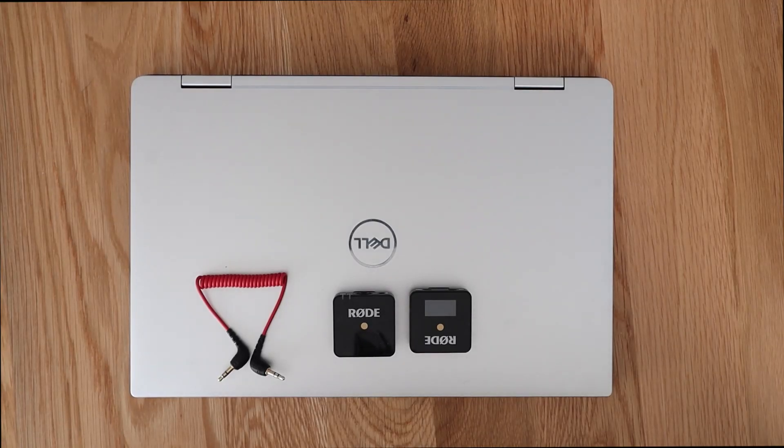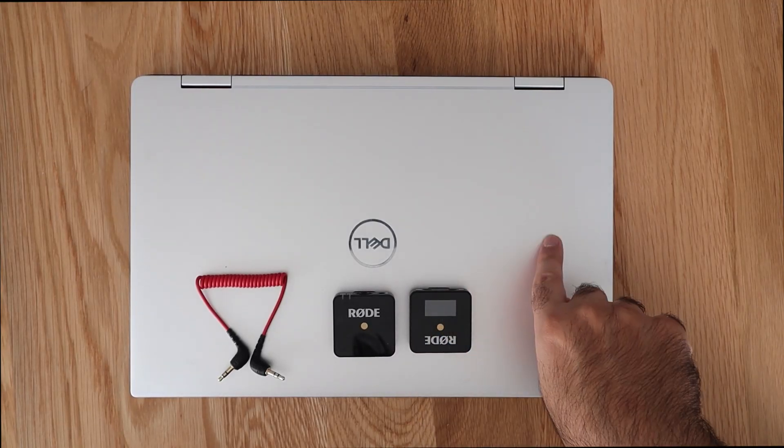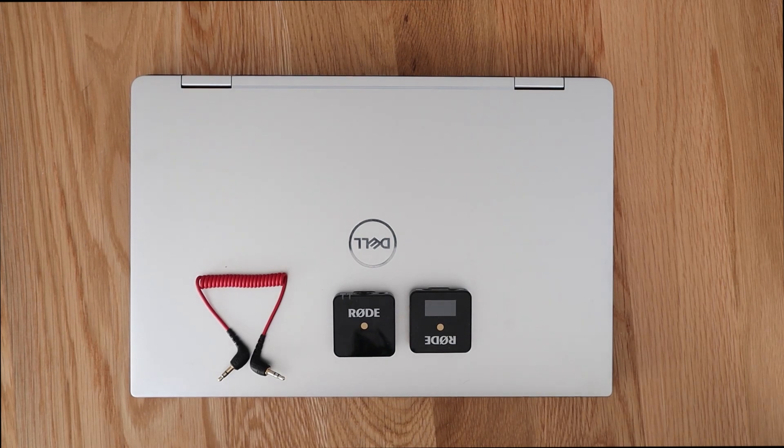If you're having problems trying to connect your wireless go microphone to your laptop, stay tuned because I'm going to be going through four different options that you can use to try and connect your microphone to your laptop.